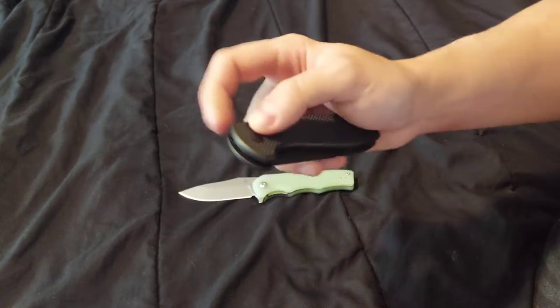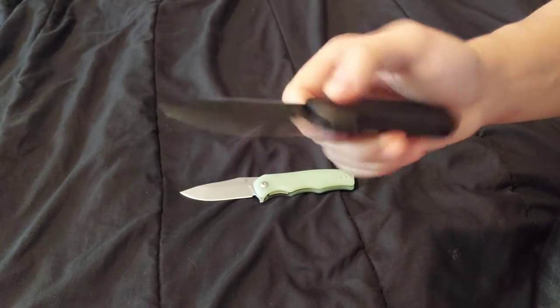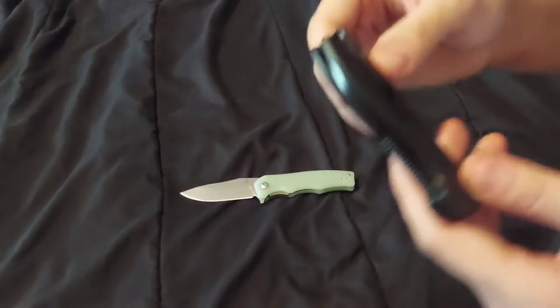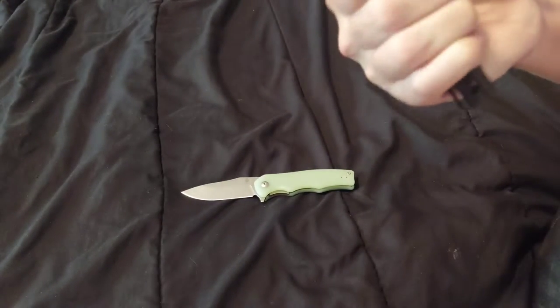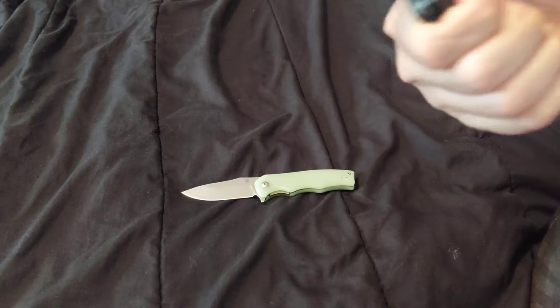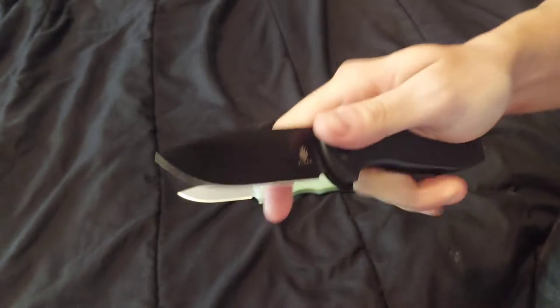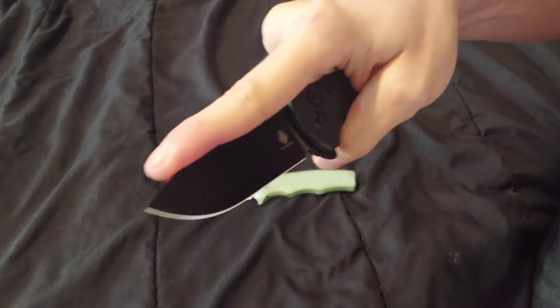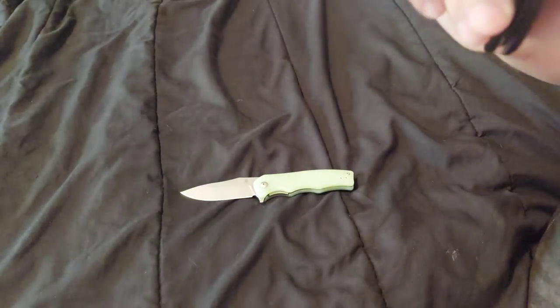Then we have the Kaiser Amicus — all blacked out, button lock. Two-way clip, tip up right, on the right now. It has a lanyard hole, which is good if you're a lanyard fan, and if the knife is too small the lanyard helps you get your pinky finger on. You can hold it multiple ways.